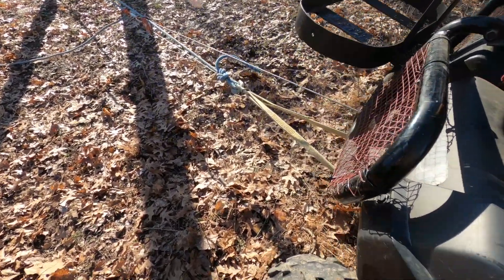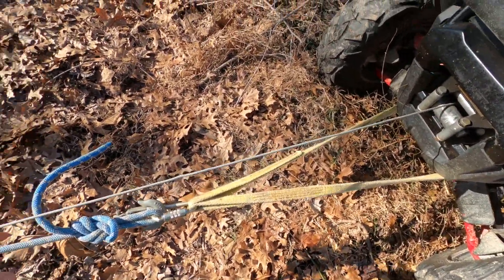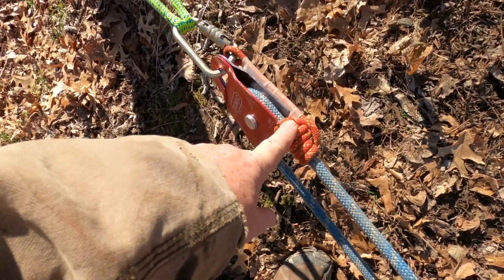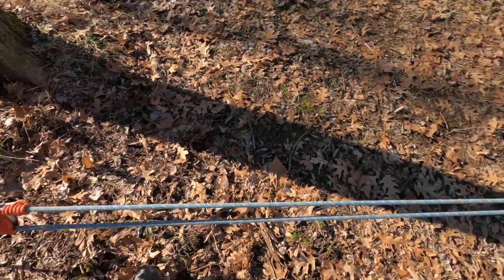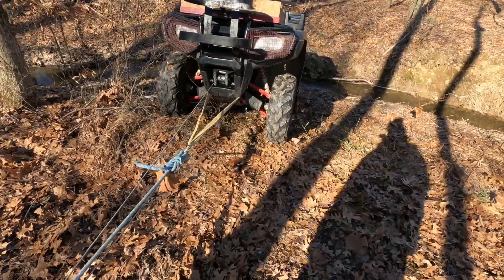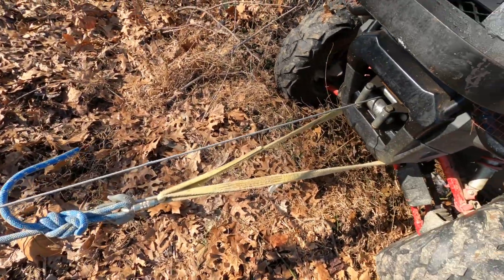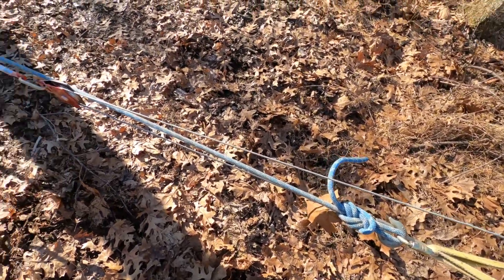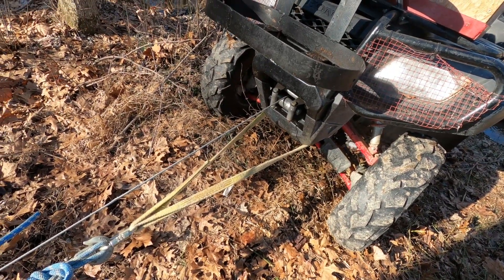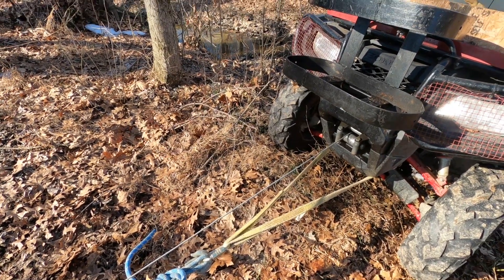Okay, you get the idea. Now I've got the winch holding the load, and if the winch were to fail, I would have this progress capture capture it, so my four-wheeler does not go back down the hill. Obviously this is a much easier version and it saves your winch a lot of work by doing this. It's a four-to-one, and this is the Spanish Burton winch version. Hopefully those two examples help you, and I'll see you in the next one.